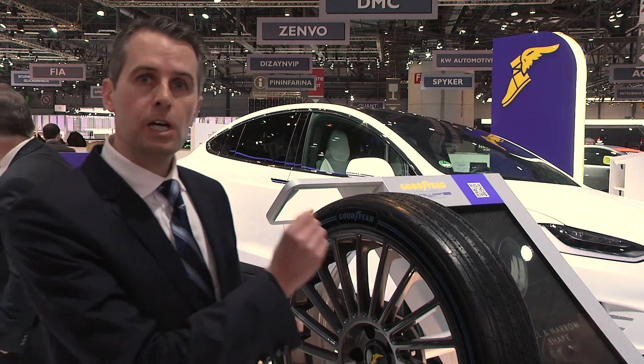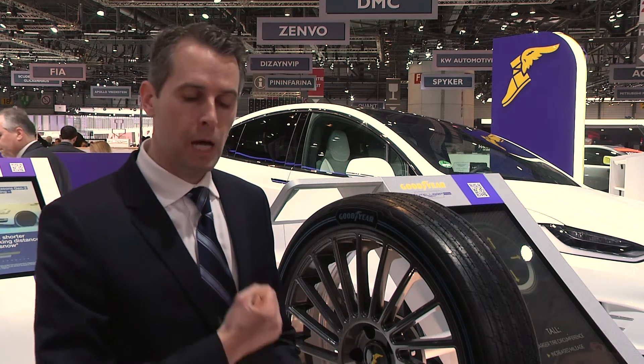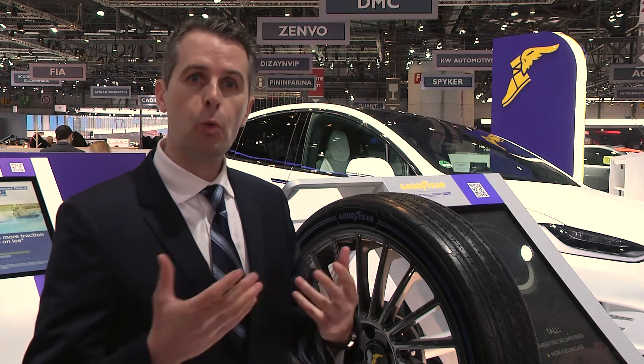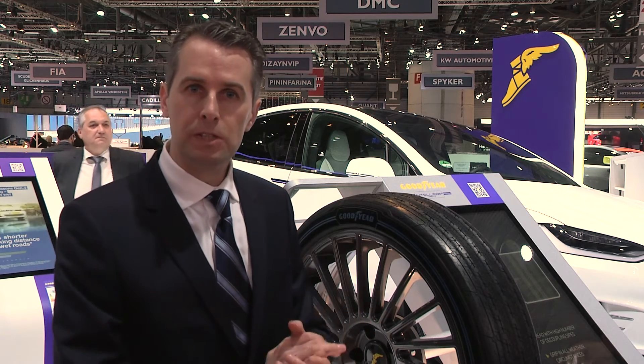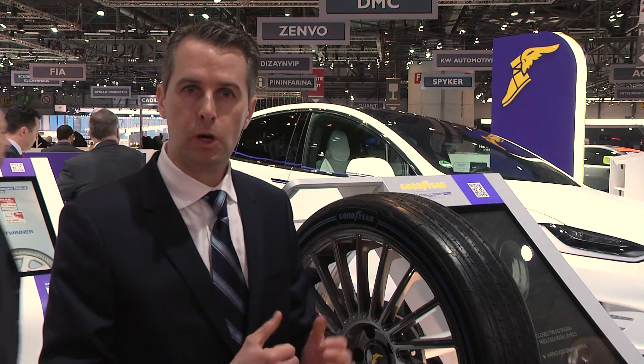The second of the three things I want to talk about is that the tyre also comes with a service which we call proactive maintenance. Proactive maintenance will be essential for fleet managers who will need to know up front how to service their vehicles and their tyres, so they will be able to anticipate and understand which tyres need maintenance and act up front.